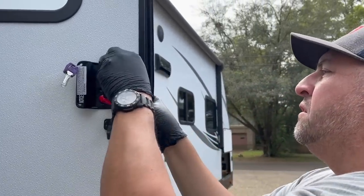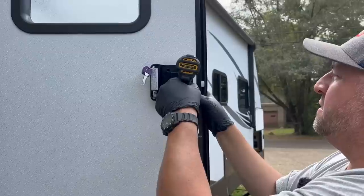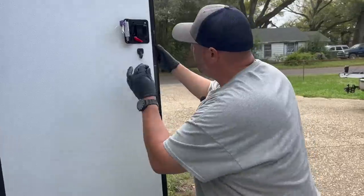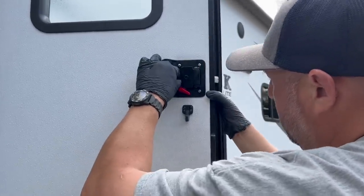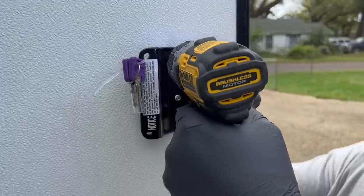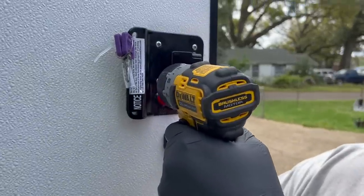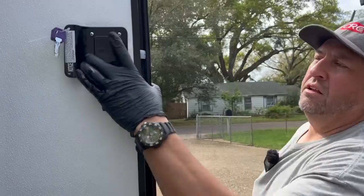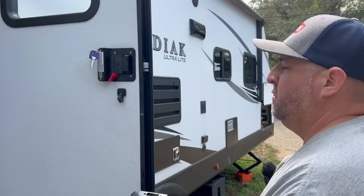It seems kind of simple - pretty easy - get one of the screws started in there. You're supposed to use power tools on Saturday, isn't that like a rule? Power Tool Saturday - yeah, I like it! Look at that, nice. I'm going to re-torque these with a hand screwdriver to make sure they're tight, and we've got two more screws here to go on our striker plate.